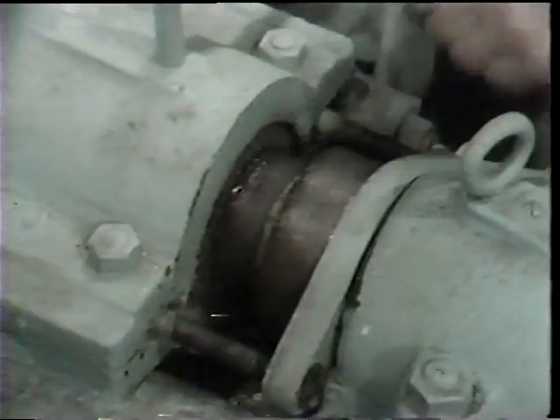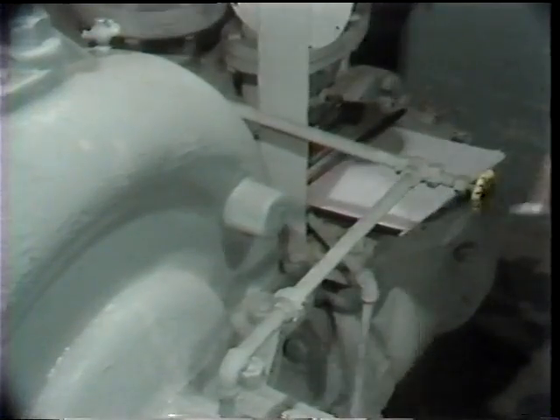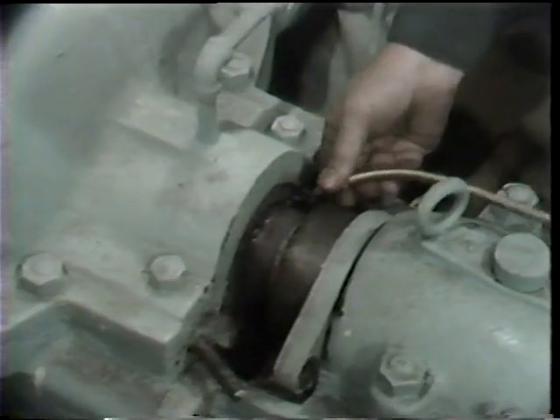Again, you'll notice that he has limited space to work in. With some pump designs, the gland follower is in two pieces, and in that case, once unbolted, the two halves can be taken off the shaft and set aside, giving more room.